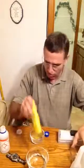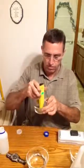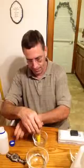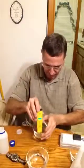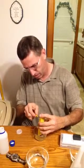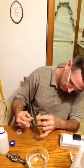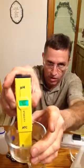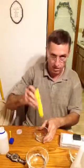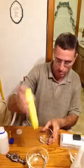Now we're going to do the other buffer solution which is 4.01. Mix it around a little bit. Okay so it's 3.96 right now. There it is — 4.01. Okay everybody happy? We'll get that and then rinse it off in distilled water again. I wonder if I can pour this buffer solution back in the bottle.